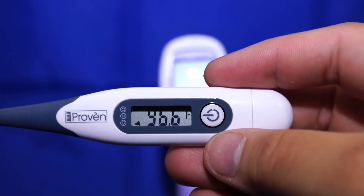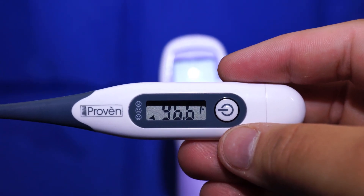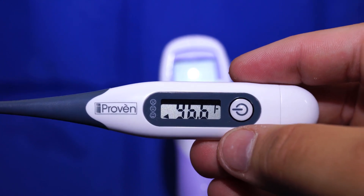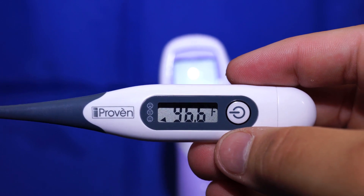Next, we want to compare that to our known temperature reading, which is 96.6, and find the difference between the two. Our difference right now is going to be one degree Fahrenheit.